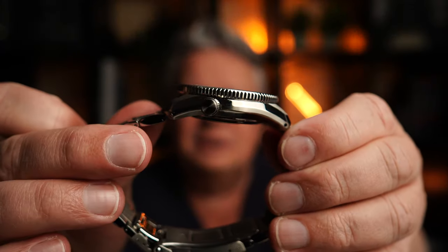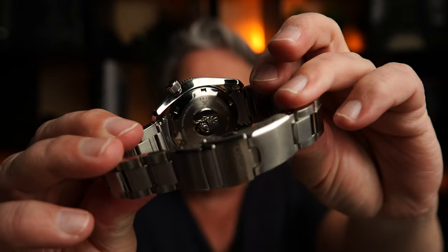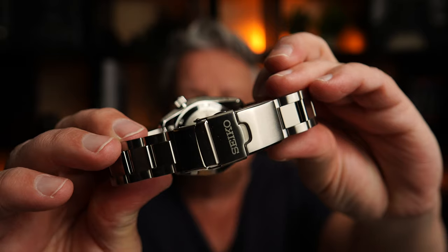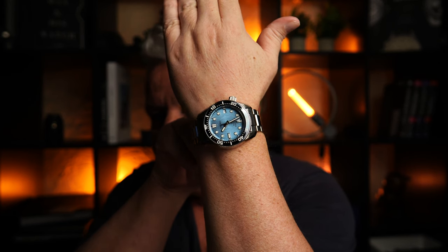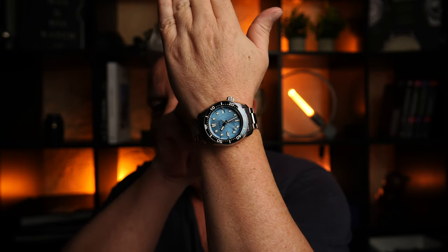Ich sag's euch hier schon mal von der Seite – sieht toll aus. Rückseite: die typische Prospex-Welle. Hier schön die Faltschließe schon zu sehen. Ich finde es sehr, sehr geil. Und auch nicht nur für den Winter. Wir gucken uns das gleich alles von oben an. Eine Originalverpackung habe ich leider nicht, deswegen fangen wir gleich mit dem Hands-On an. Also viel Spaß dabei.